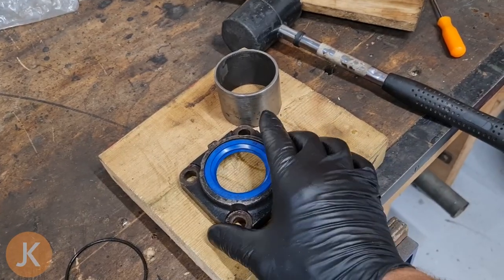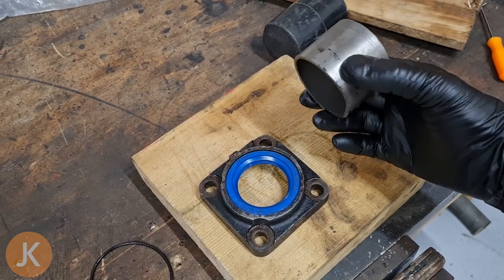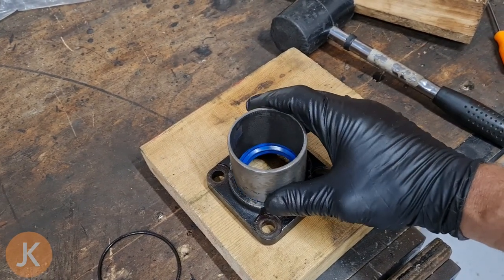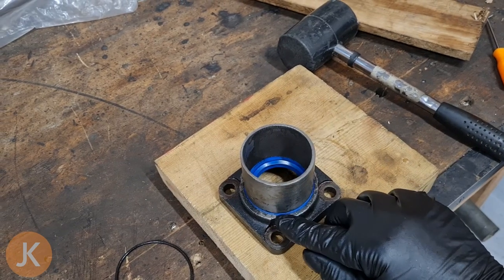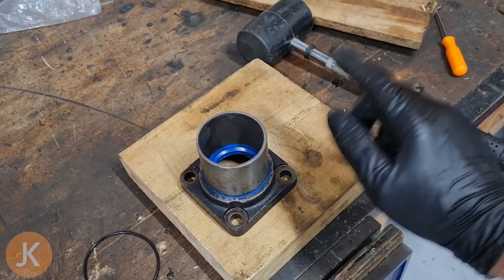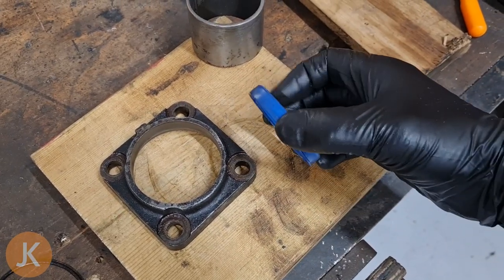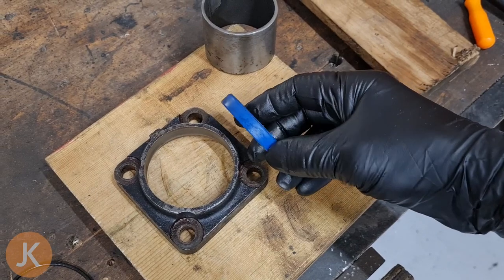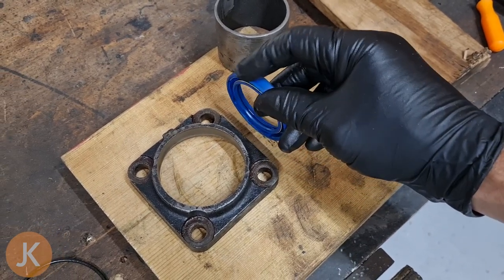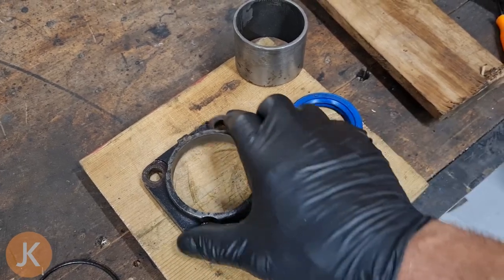On the bench we have our seal holder with our seal in it and a special tool which is just the right diameter to fit around and sit on top of the seal and go through the seal holder. I'm going to give that a tap and knock it out. With the seal now removed it actually looks really good — I think it was sealing nicely around this face, so I don't think that's our problem.